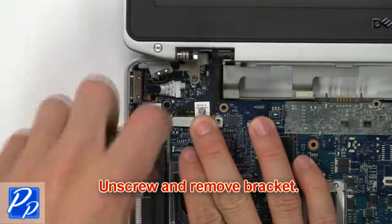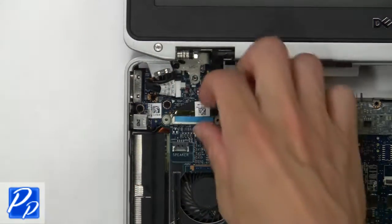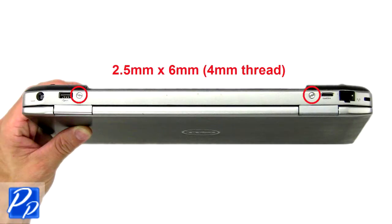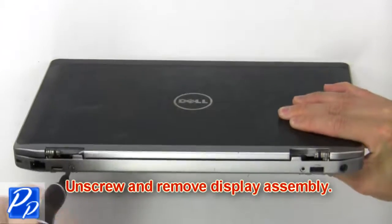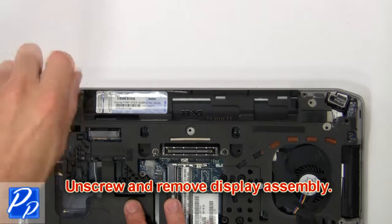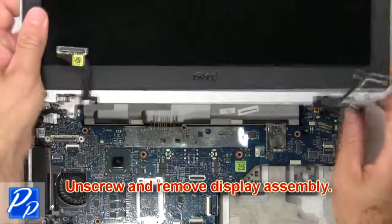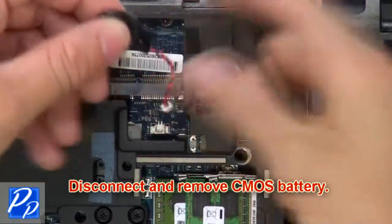Now unscrew and remove the bracket. Then disconnect the display cables. Now unscrew and remove the controls and display assembly. Now unscrew and remove the CMOS battery.